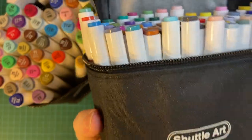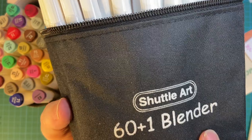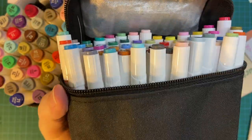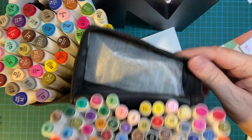The new set was also on sale — the price point for 60 markers plus the blender is only $19.99. I will link these down in my description box.